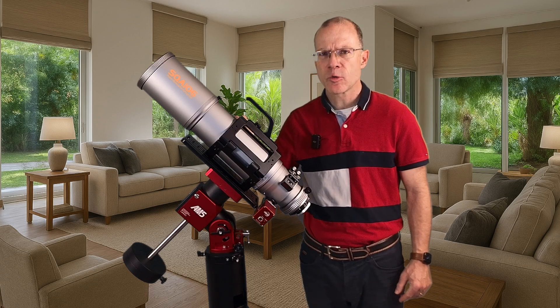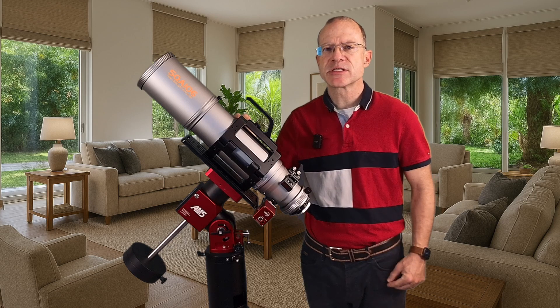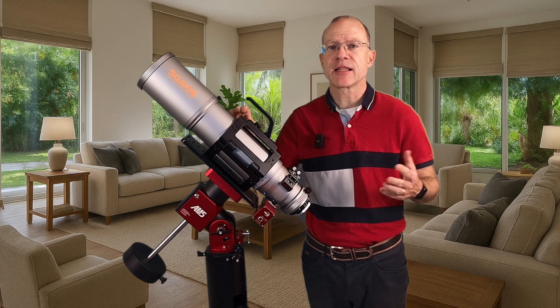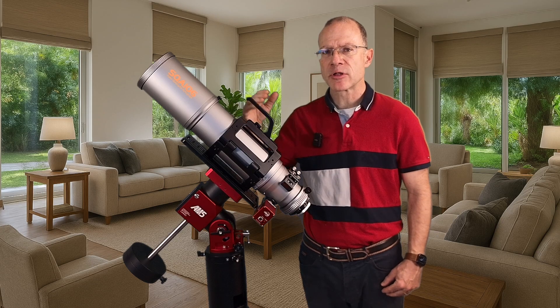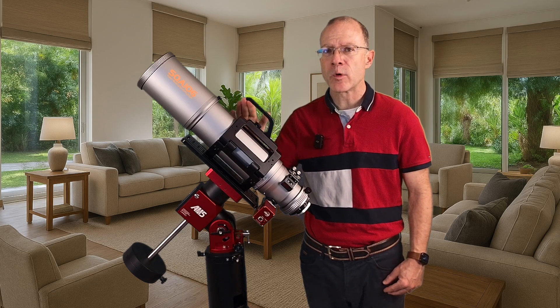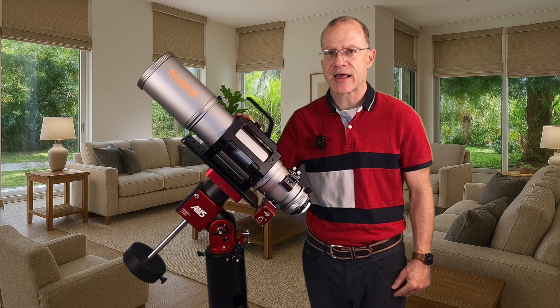I have a lot more questions and things I want to check out. For the next week or so there's rain and clouds here in Switzerland, but as soon as I have some clear skies again I will continue my testing and there will be a follow-up video. But let's start now with the five things I can tell you right now.